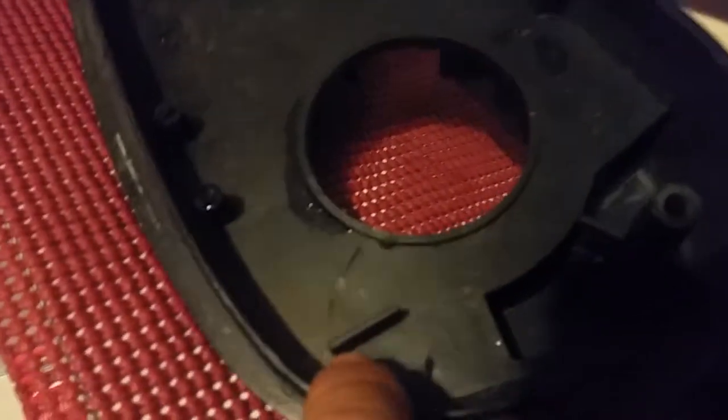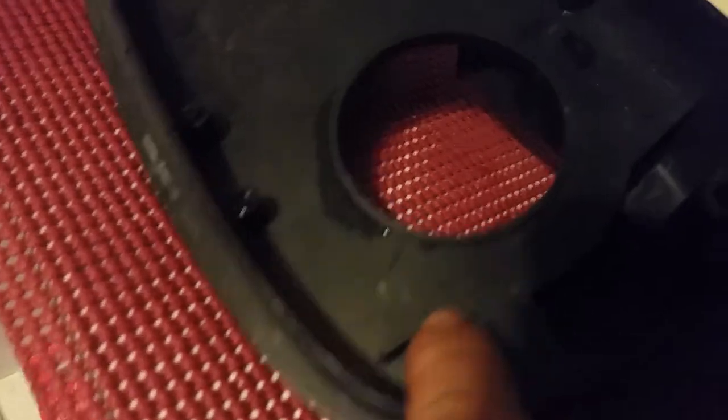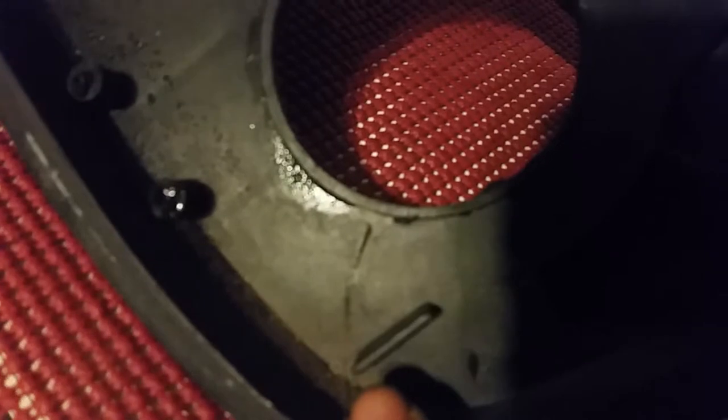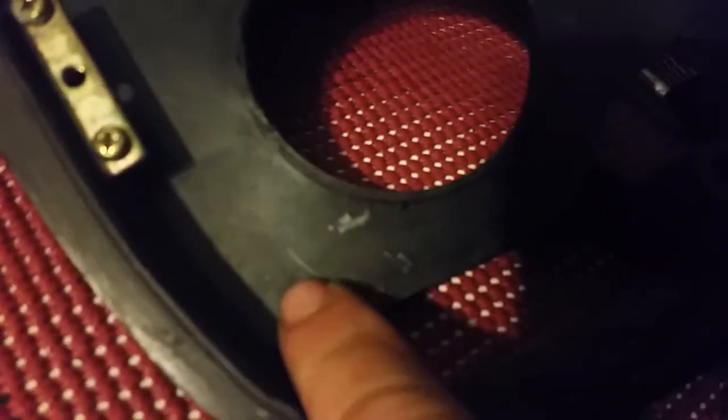You see this little wall here, this little spacer, this little flat spot sticking up — you've got to take that off right there. I took it right off, nice and flat, smoothing it out.